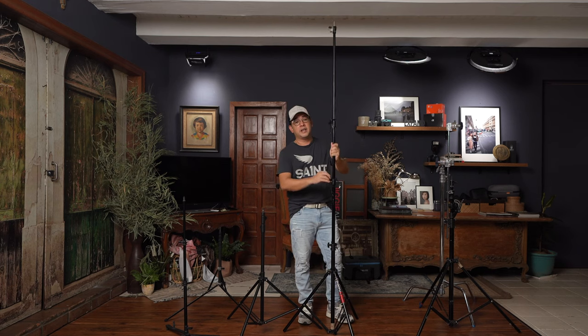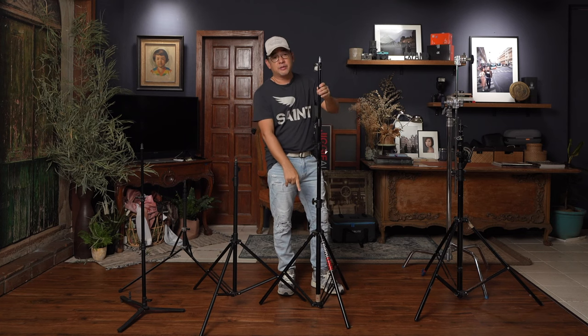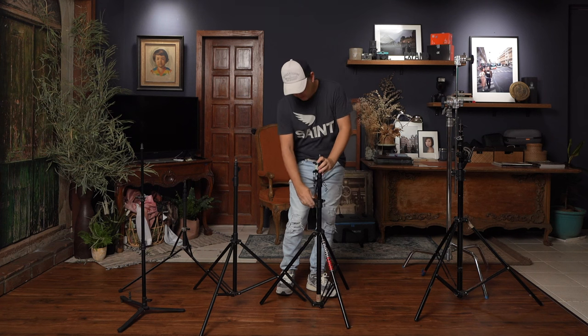These are your standard light stands. This one goes up to about 10 feet. However, you have to be careful when you extend it that high — make sure to put a weight on the bottom of your light stand so that it doesn't topple over.